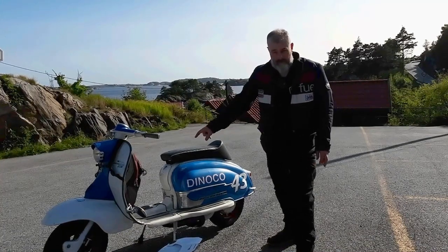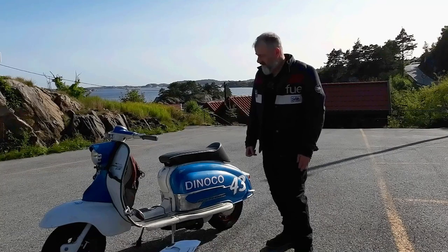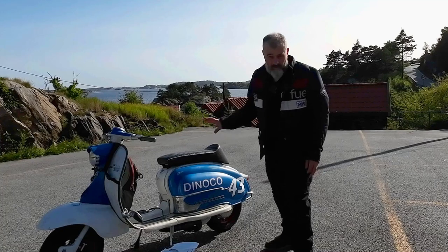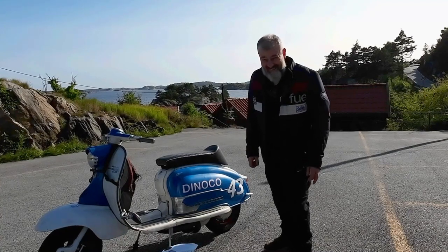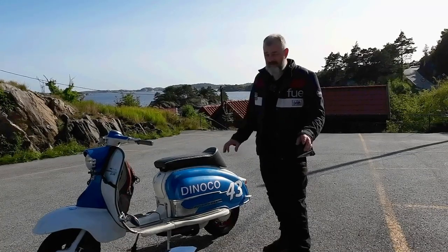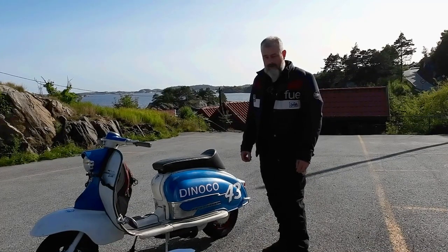We've also upgraded the front brake — this has the Casa Performance disc brake, which is fantastic. I'm running Scootopia-operated springs in the front, and BGM F16 shocks on the front, so the handling is really good. My son Sebastian who rides this scooter most said: 'Dad, it's like cheating' — it's more motorbike-feeling than a pulley-setup scooter.